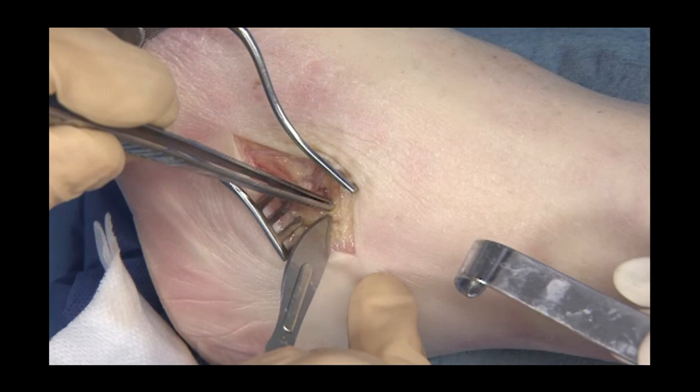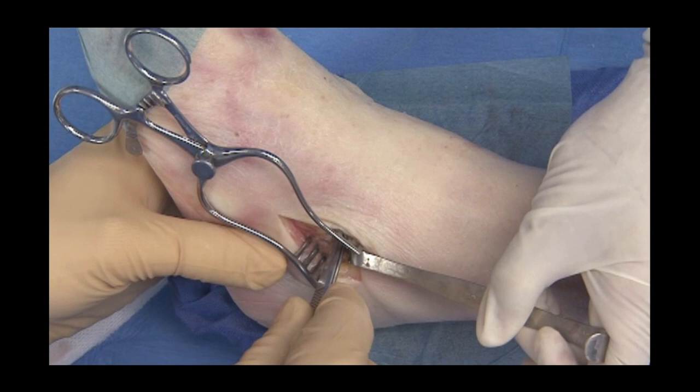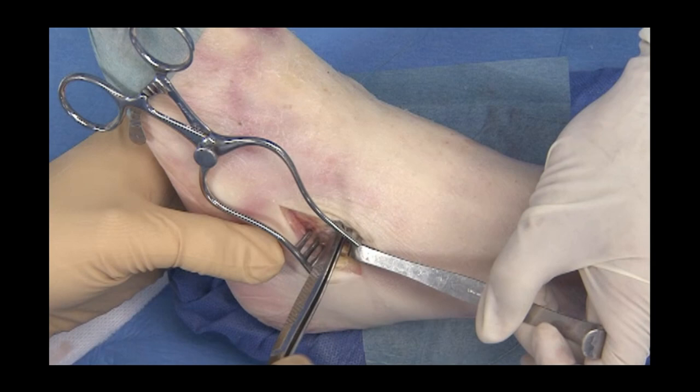The subtalar joint is identified. The interosseous ligament is controlled. The forceps is positioned posterior to the ligament and anterior to the posterior facet, all the way to the medial side through the sinus tarsi.